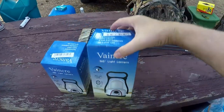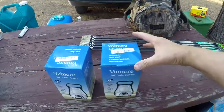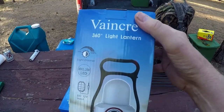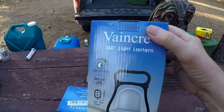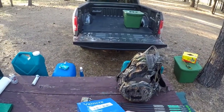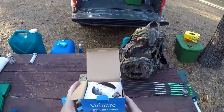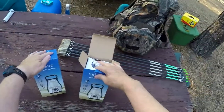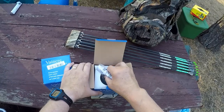I charged them up at home and they work fantastic. The problem is if you keep them on high, they drain down pretty quick. But you don't need them on high — high is so bright you can't even look at it. They were inexpensive, just under $14, and they got really good reviews. There's a ton of rechargeable Chinese lanterns on Amazon, where I got them.